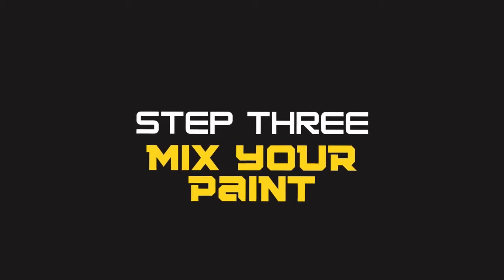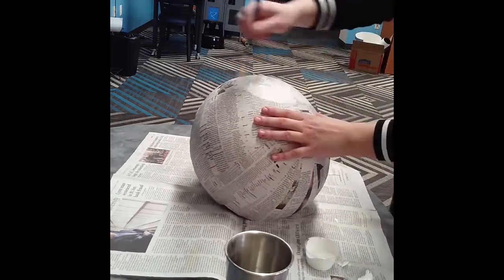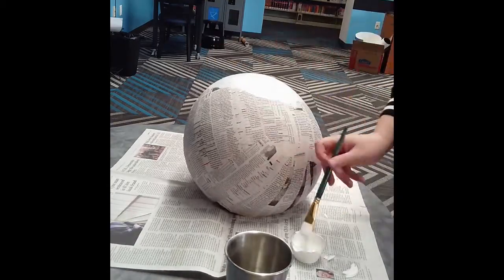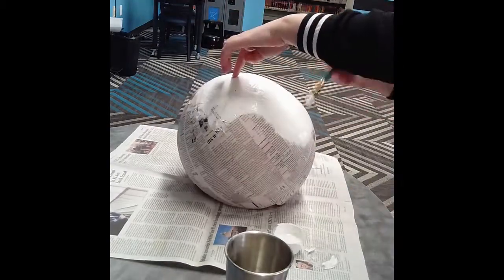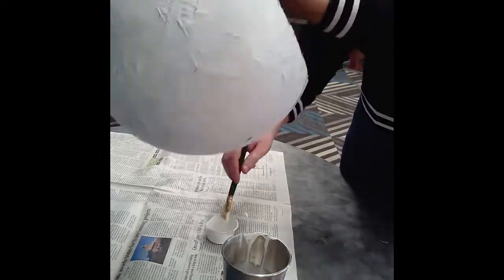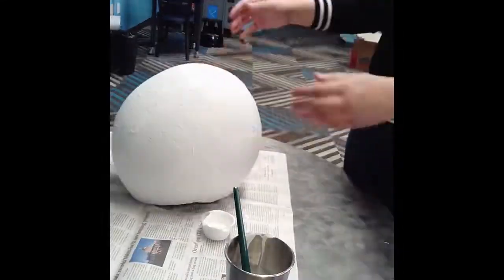Now we're moving on to step three: mixing your paint. Before mixing the skin tone, I took a layer of white paint and covered all of the newsprint, just to make sure none of the text was showing through. This is especially important if you're making a lighter skin tone, because you'll definitely be able to see the text through it. If you're doing a darker skin tone like dark brown, that's not really going to be as much of a problem, so you don't necessarily need to do that — but it's up to you.